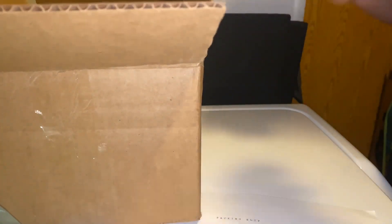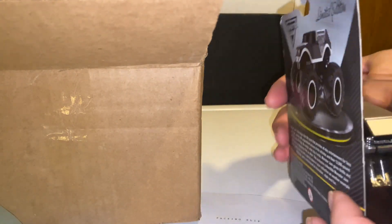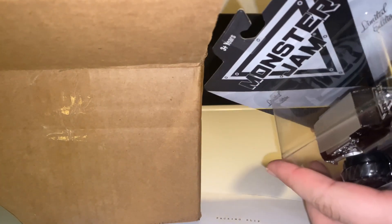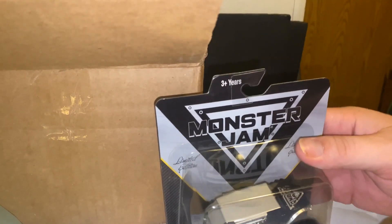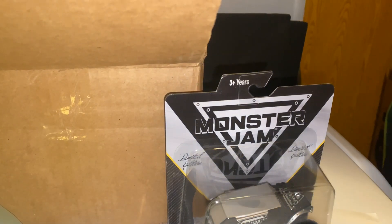I'm going to try to move the box out of the way here. Kind of weird — only two bubble wrapping packages. But anyway, it is the Superstore. And here is the first truck with the brand new cards. Very nice. This is actually in very good condition. Not bad at all. I really like this. So that's one truck — just making sure the cards are okay.